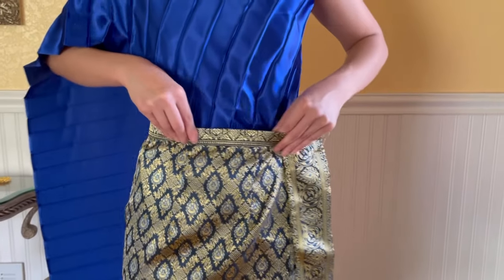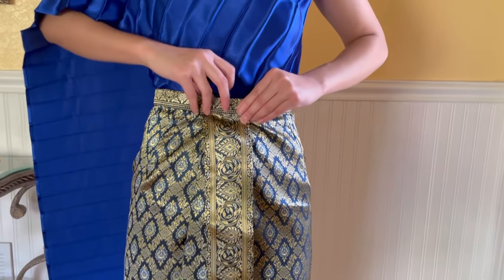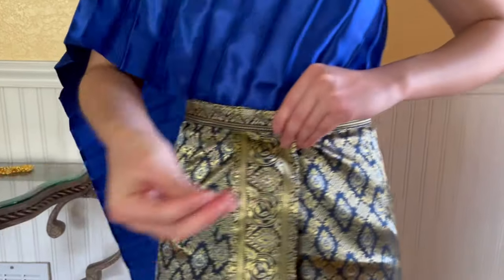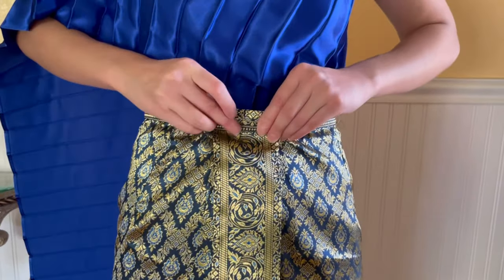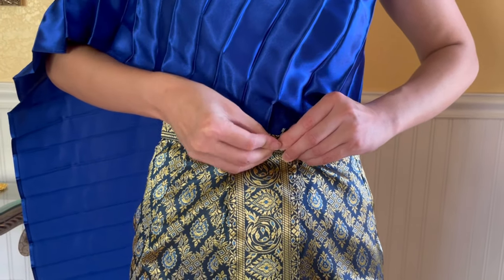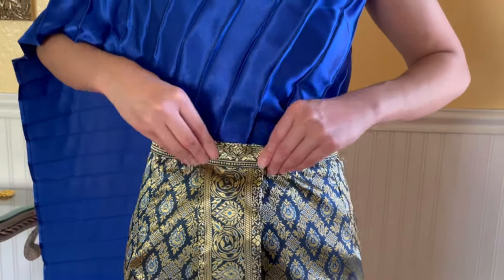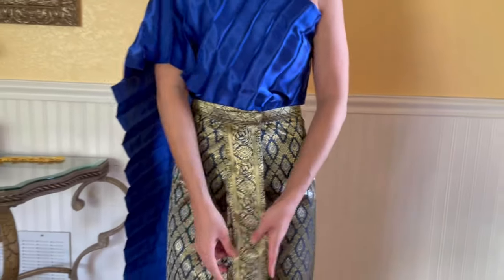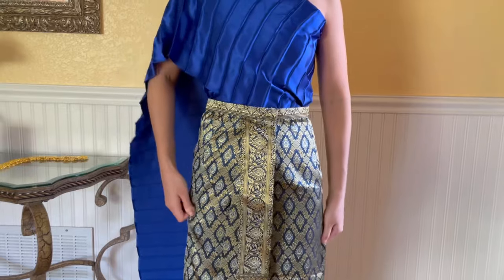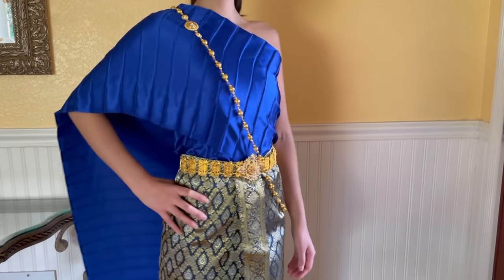Fold the outside layer in and turn the skirt to the front, and use another safety pin to secure the skirt. Make sure the skirt is in the center and adjust it to fit your body and your shape. Once you put a belt on, the safety pins will not be seen.